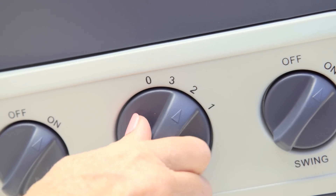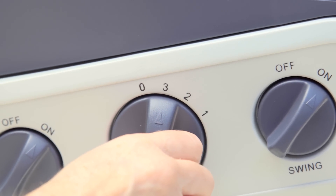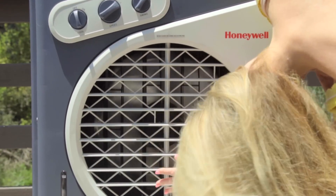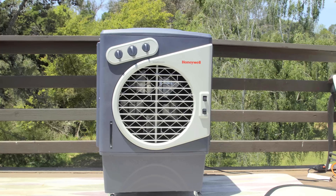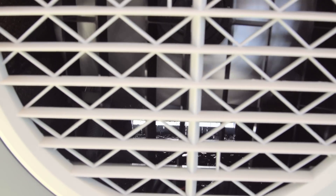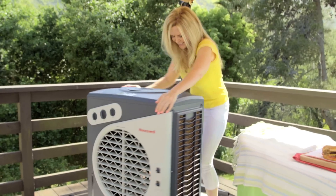This evaporative cooler has three different speeds — high, medium, and low — and that high really makes your hair blow. Honeywell evaporative coolers are great if you're in a hot, dry climate. This cooler is so much more efficient than an air conditioner; you'll save so much on your energy costs. The fan pushes air across all the water inside, giving you a much cooler temperature in your room or outdoor setting. This cooler may look really large, but it's really lightweight and it runs on wheels. Click the link below and check out the Honeywell evaporative coolers — they've got them in all sizes. You don't have to have a big yard or deck; you can use them inside your house too.